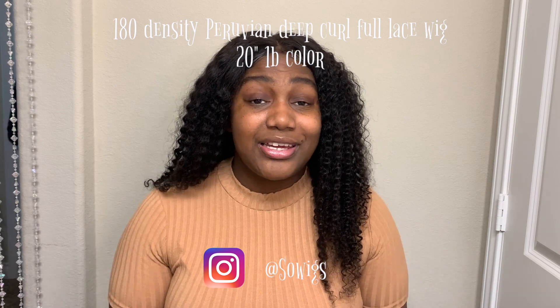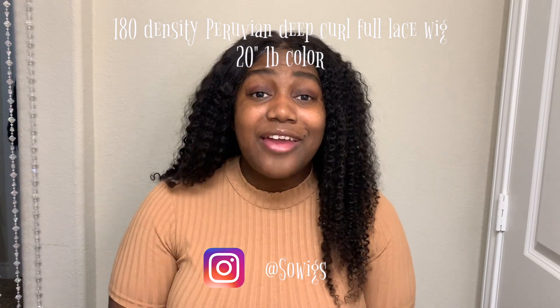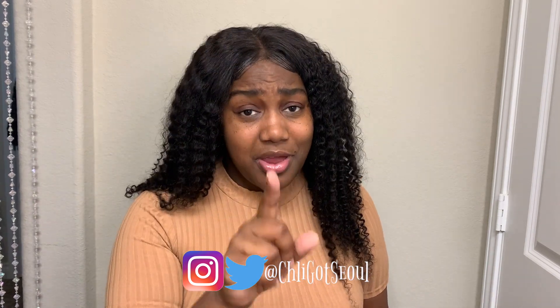I'm going to link all the details about this wig in the description box down below. If you like this video, you already know what to do — give it a like, subscribe, share it with the entire world. Wear deodorant every day. Follow me on Instagram, follow me on Twitter, and tune in tomorrow for some more Chili Got Soul. Yes I do — I got the soul.